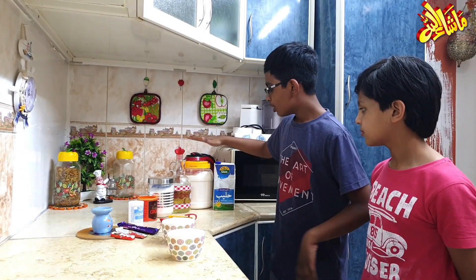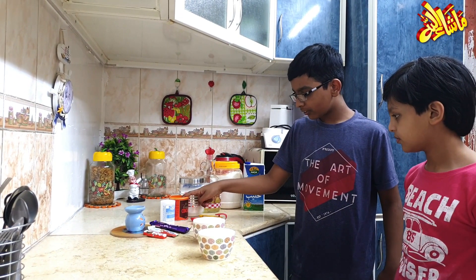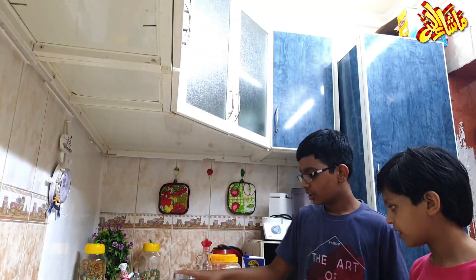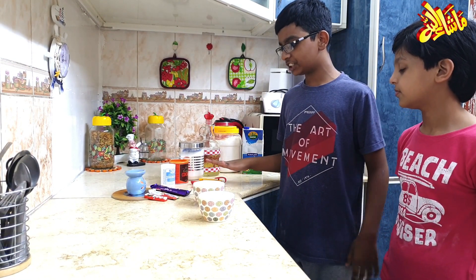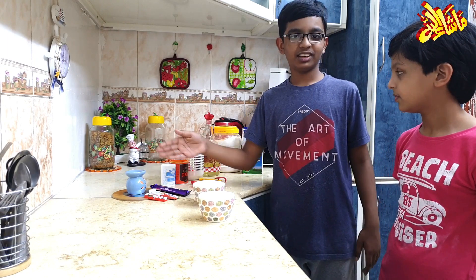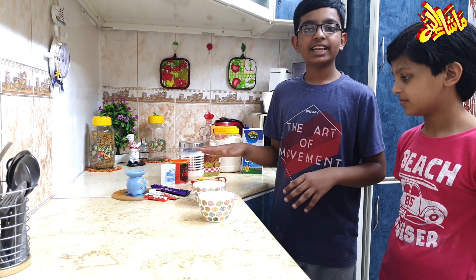Here is what you need to make this cake: flour, vegetable oil, sugar, cocoa powder, baking powder. We also need some measurement spoons, the recipe, a candle light, and some chocolates.